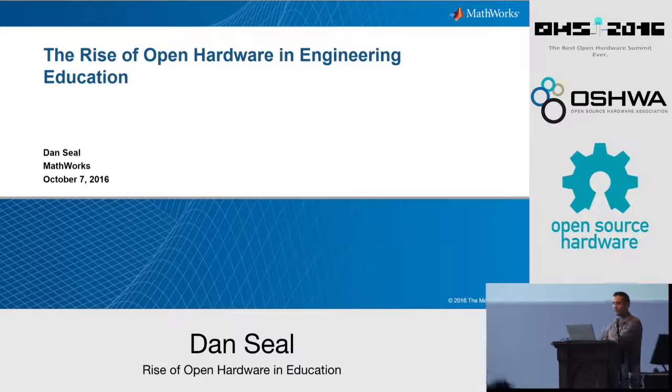The landscape of hardware has shifted significantly since my time in university. So let's take a look at how we got to where we are today and also look at the key role that open hardware has played and continues to play in university engineering curriculum.